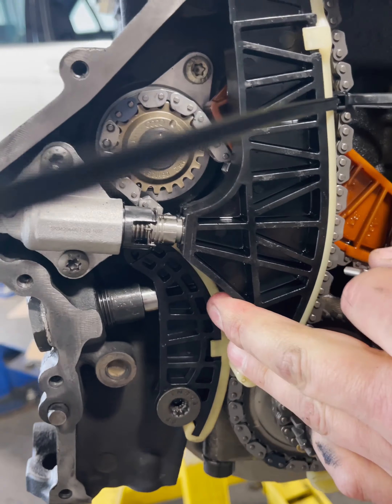We have a zap strap here just to keep tension on the timing chain — this timing chain likes to jump. Normally you'd have another technician helping, so what we're going to do is slide this timing chain guide right up in here.